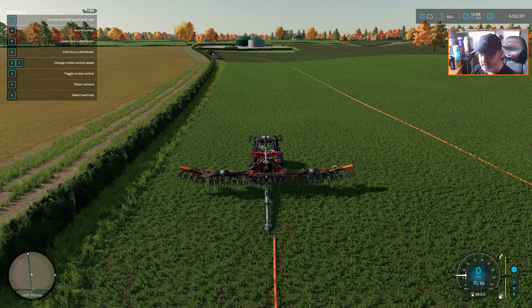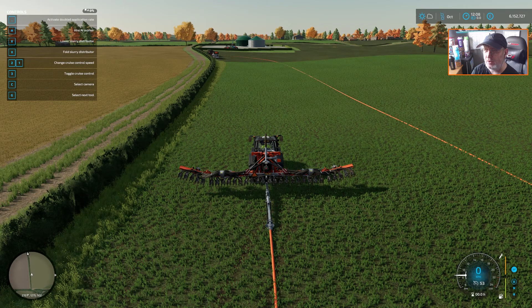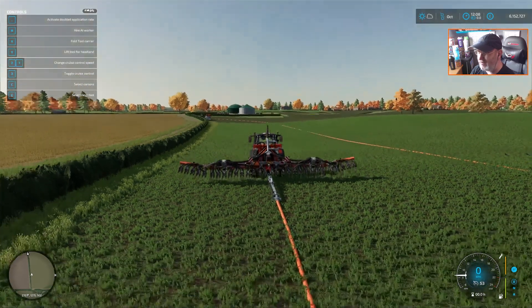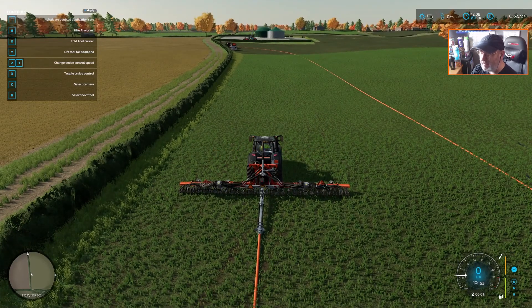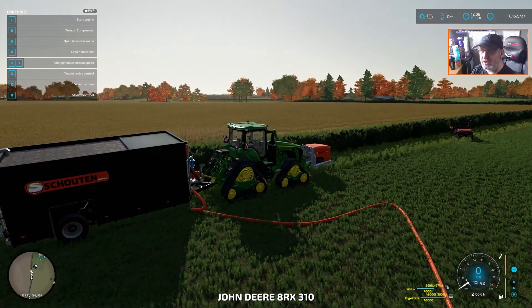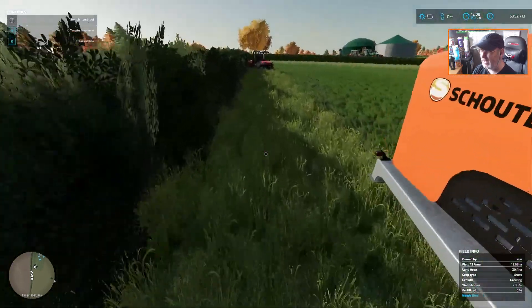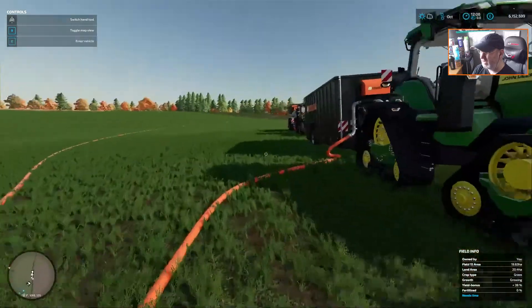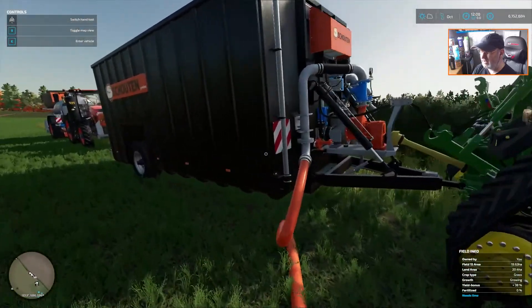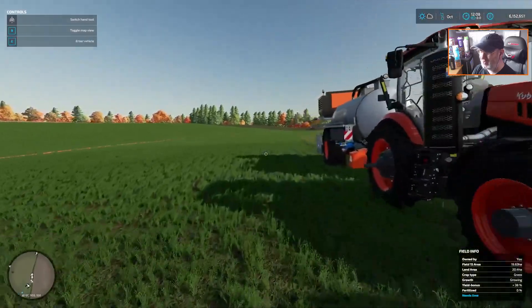So let's now connect this up. I'm going to go there, lower everything down. Now it says here the pump is not running — which is the pump over on the John Deere. So we hop into the John Deere, start the engine. It says highlight the back trailer and turn on compressor. Turn on the compressor. Now we hop out — obviously you have to have the automatic engine enabled. We hop out. That is now pumping beautiful brown liquid all the way through that pipe.